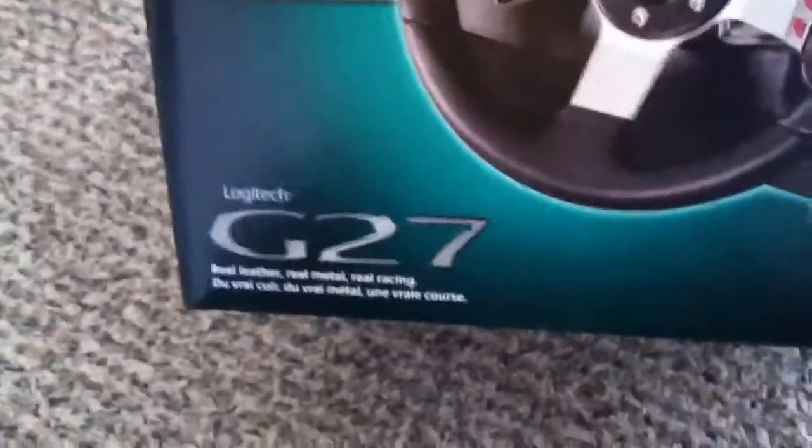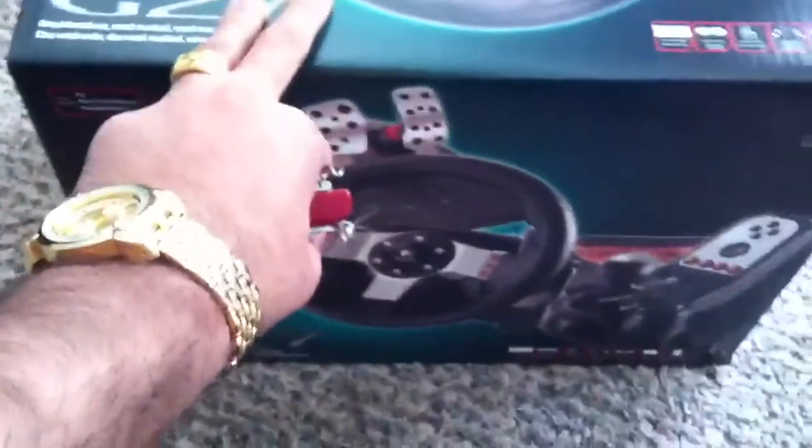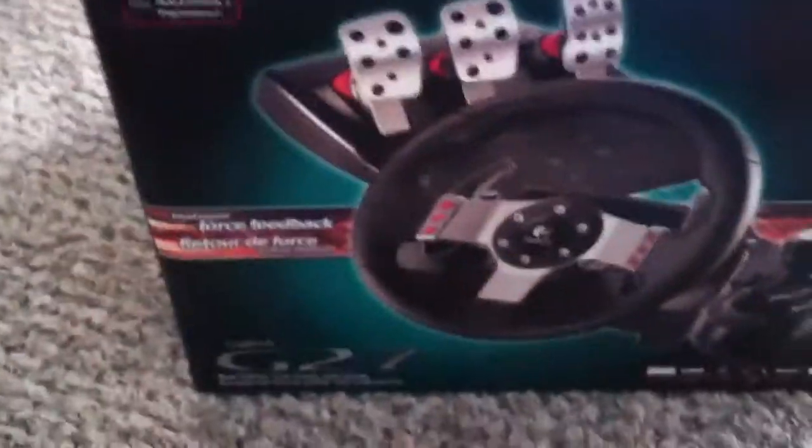I love this wheel. So this is mainly focused on that G27. I live in Canada, Calgary, and this is $299-$300 all together.